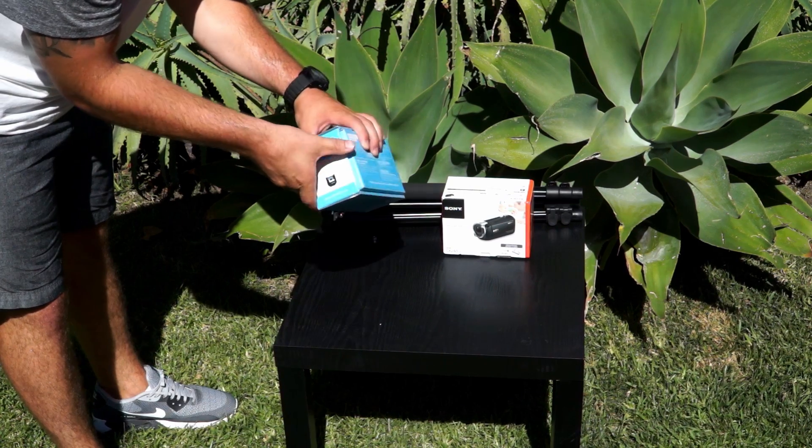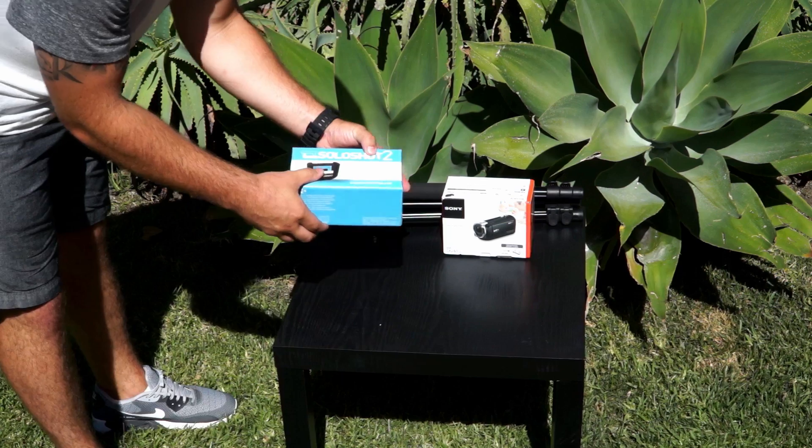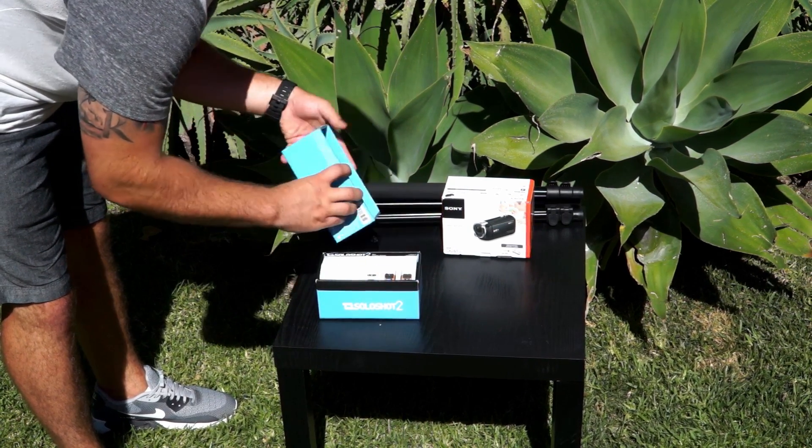If you're using the SoloShot 2 camera controller accessory, keep watching this video. Here we'll show you what your SoloShot 2 camera controller should look like as you take it out of the box.